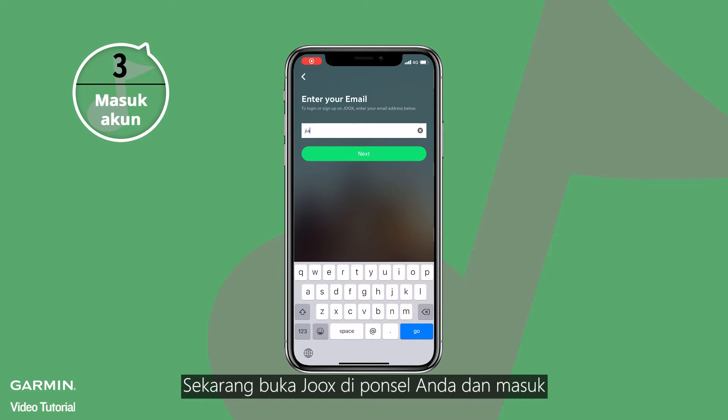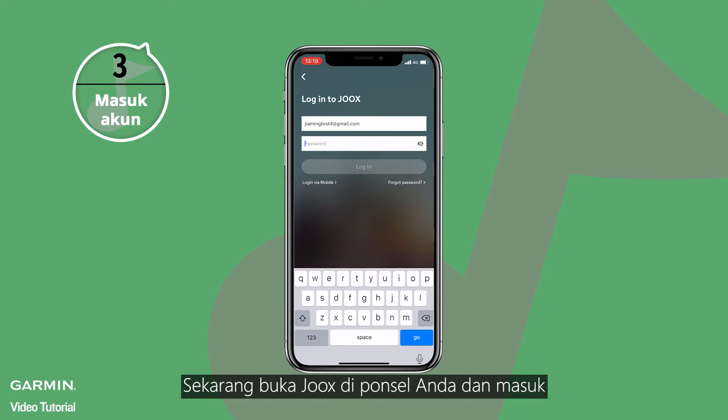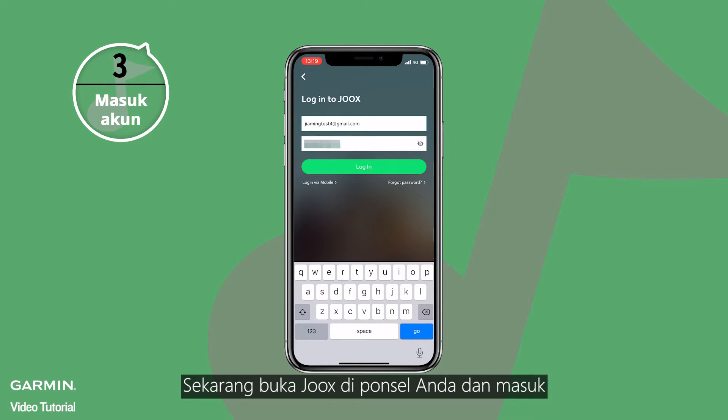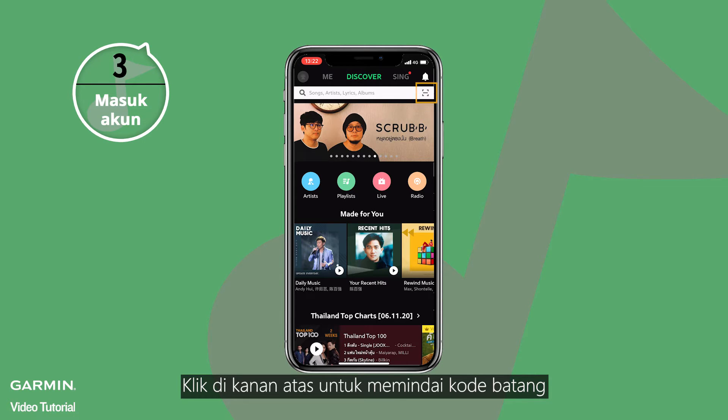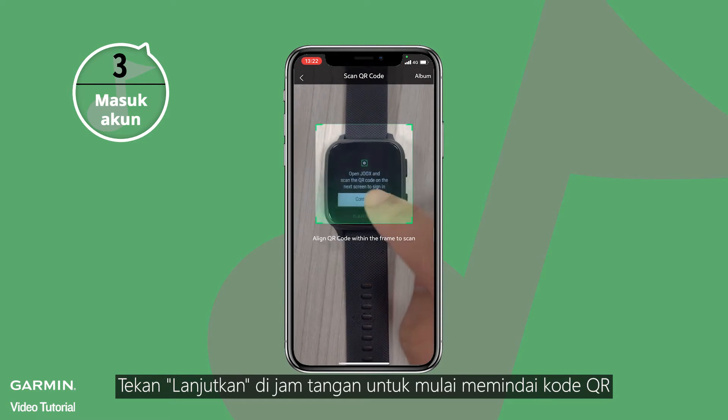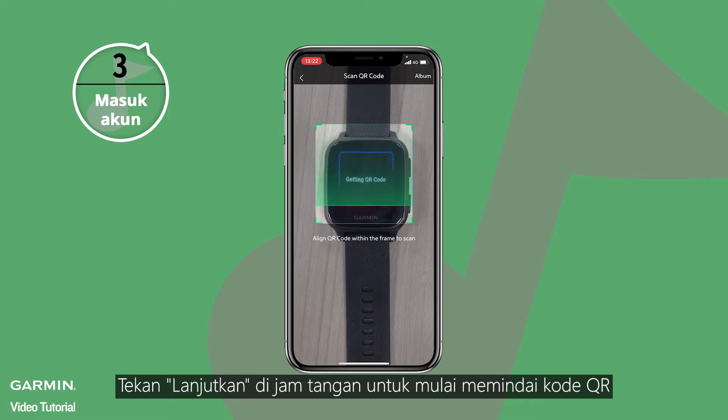Now open the Juke's app on your smartphone and log in. Select the barcode icon on the upper right side. Press Continue on your watch and then start to scan with your phone.